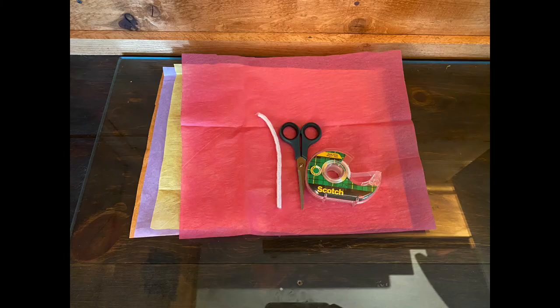Hi, I'm Sarah, a Youth Services Librarian at the Grandy Library. For today's craft, we're making tissue paper flowers.